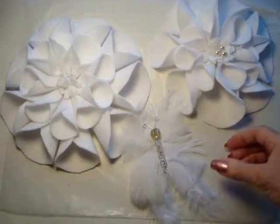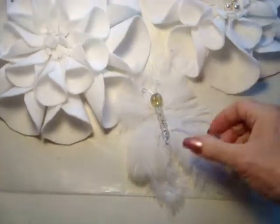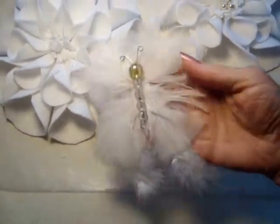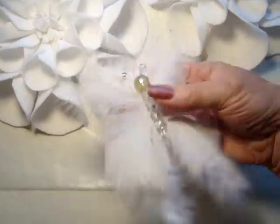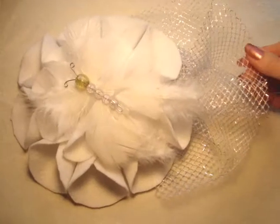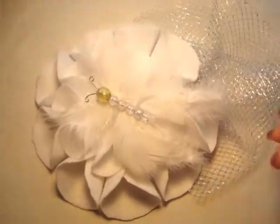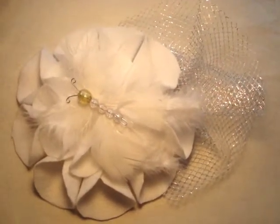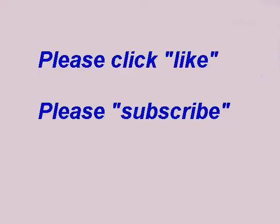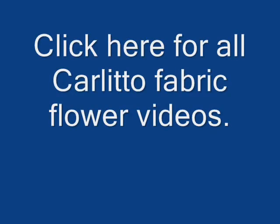So there are the finished flowers. I have yet to add some pearls in the center of this one. But here's the feather butterfly that you can find in my tutorial. Add some netting and you have a wonderful fascinator or a large focal piece for a bridal accessory.